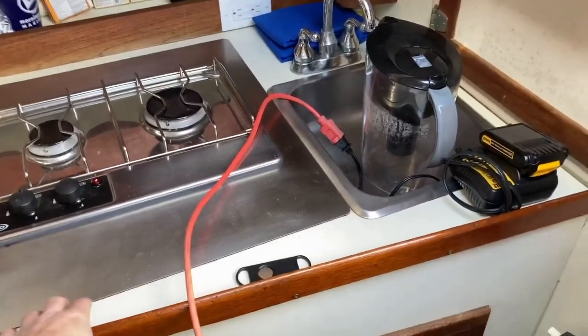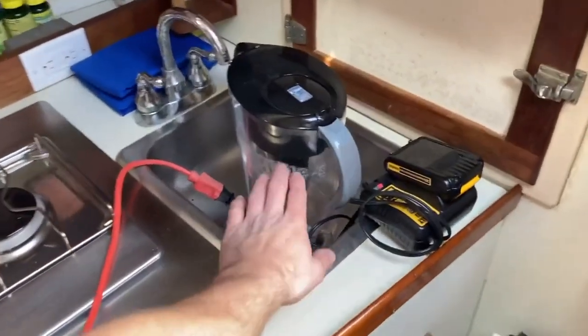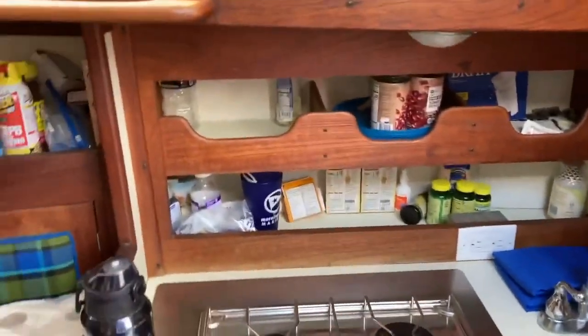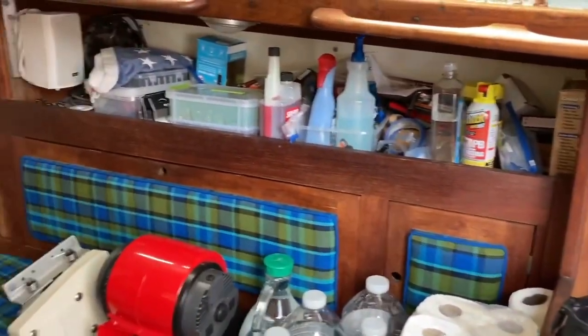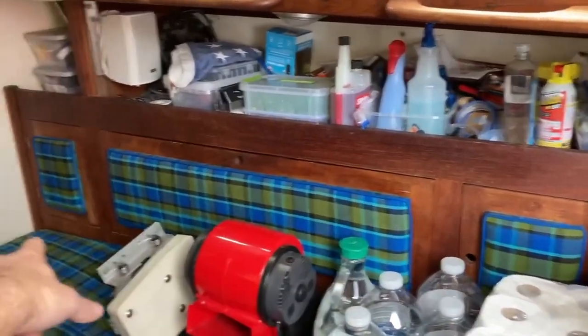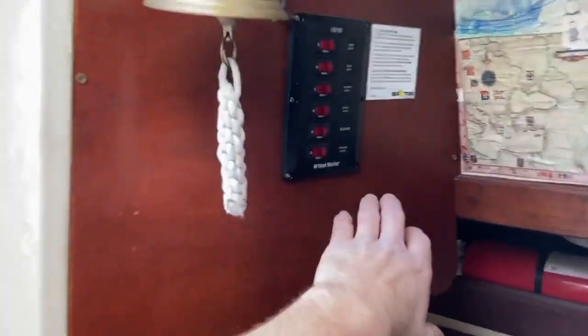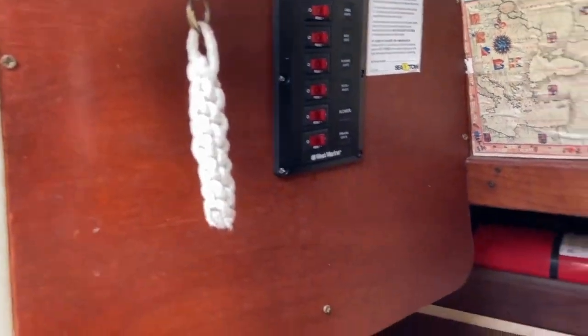This stove was put in after the fact — I don't believe it came with the boat. Obviously your sink, more storage, and then obviously some more storage on the other side. These panels here drop down — those are doors and you've got more storage behind there. That's our AC breaker panel, and then over here we've got our DC breaker panel — direct current off your batteries and then AC off of your shore power system.